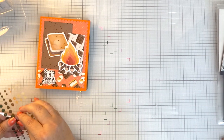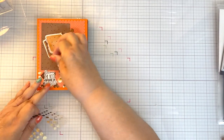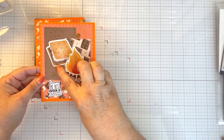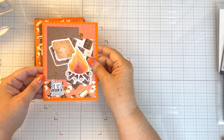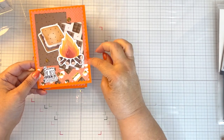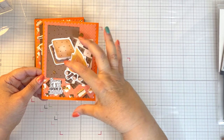I made four cards. These two cards I turned vertical, and I kind of altered the sketch just a little bit by offsetting these two pieces instead of having one on top of the other. So how I made my cards: I cut the scalloped rectangle and then I sliced it. This is four inches and then this is an inch and a quarter. So I sliced it at the four inches so that I had my two pieces.